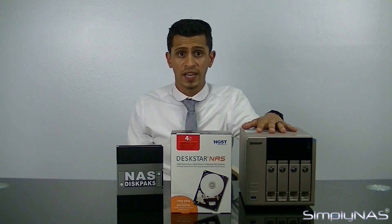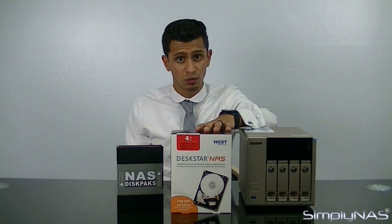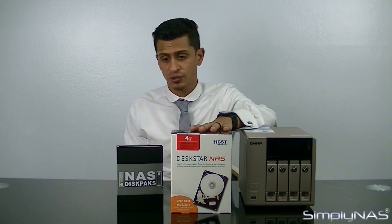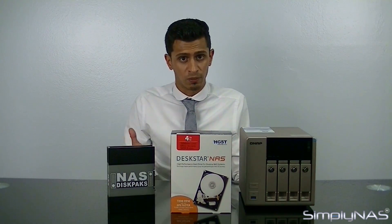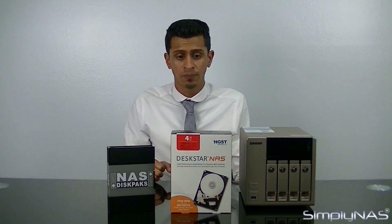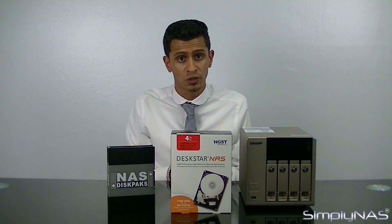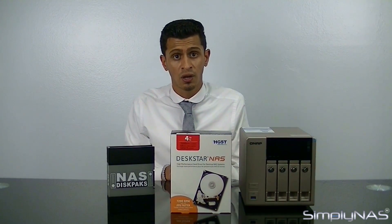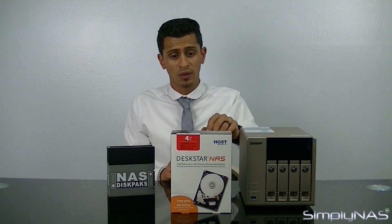This concludes our video on the X63 range. We hope you've enjoyed learning about the X63 configurations, recommended drives, and the ease of use of NAS DISPACs. If you enjoyed this content, please like and subscribe to our channel to be notified of new videos. If you'd like to speak with us, give us a call at 407-960-4690, or email us at sales@cpnas.com. Thank you, and have a wonderful day.